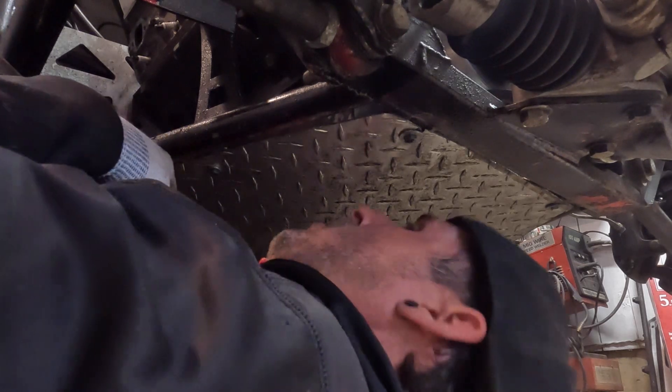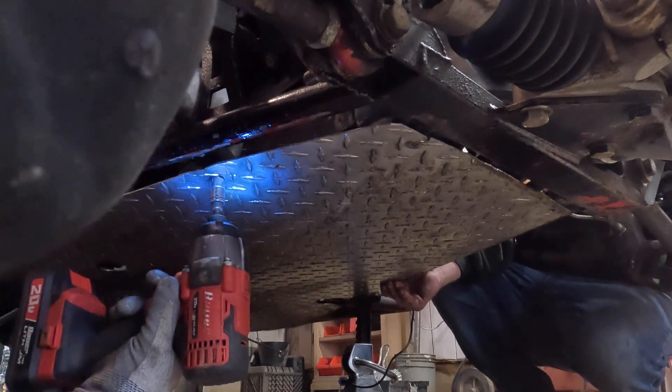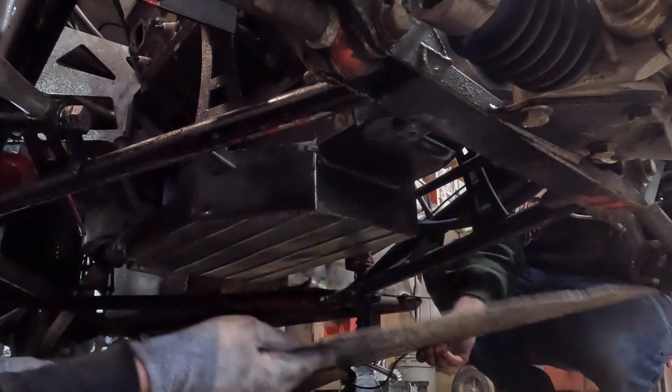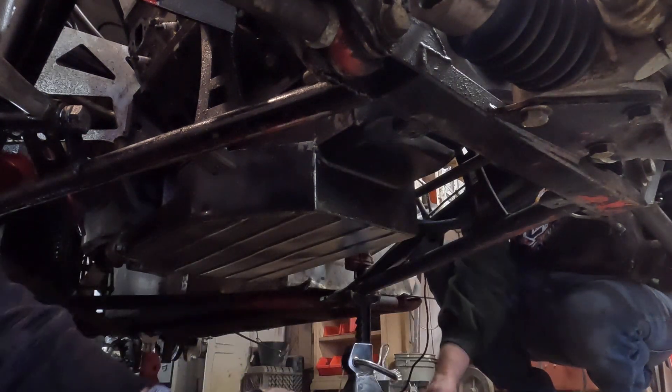I need to stop grunting, I sound old. A little oily, man — good thing we're getting a new oil pan, it's soaked.